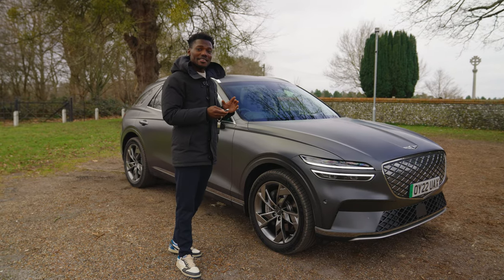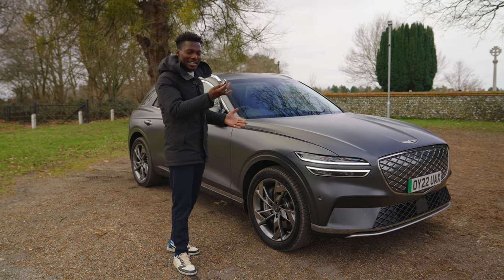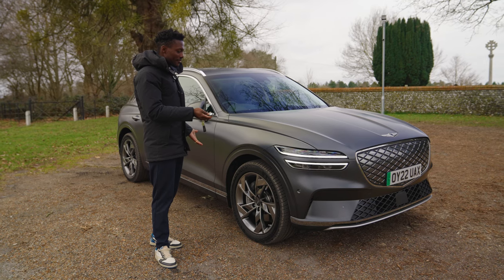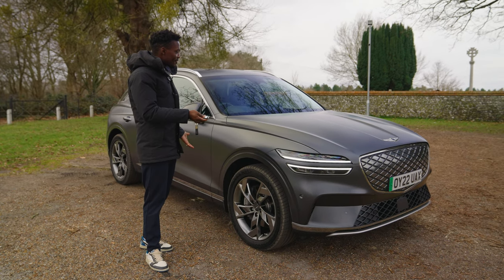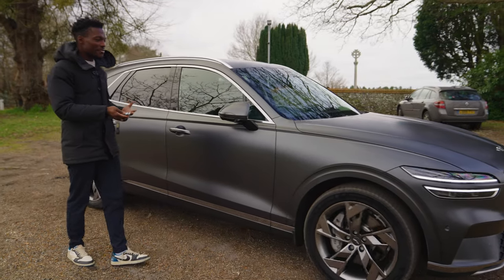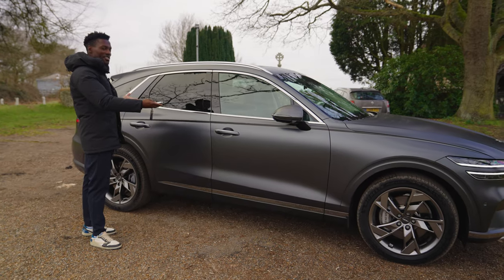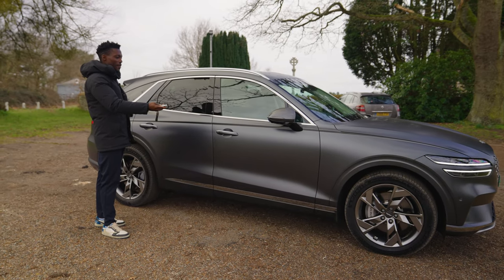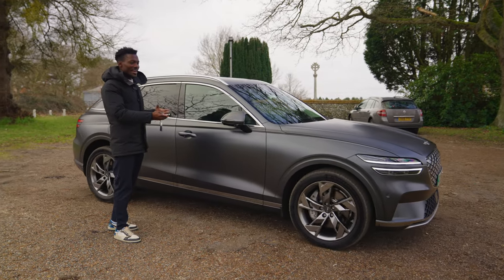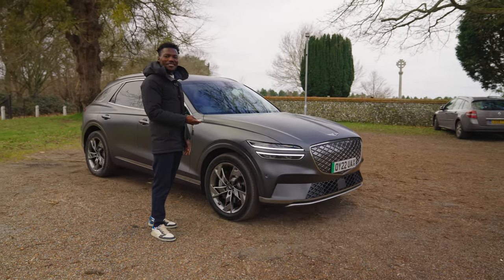One of the coolest features on the GV70 is the ability to move the car out of a tight parking space using the key fob. Start it and you can move it forwards or backwards while standing outside. It checks the area and won't crash into objects — release the button and it stops immediately. Very useful for tight parking situations.